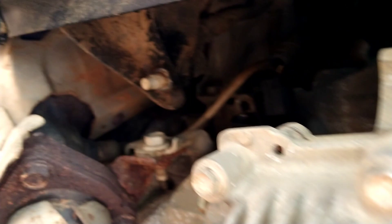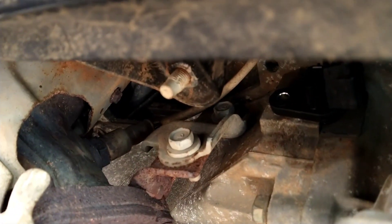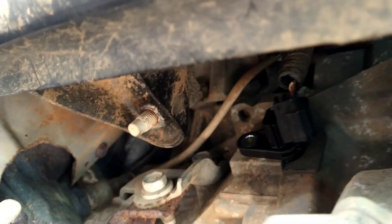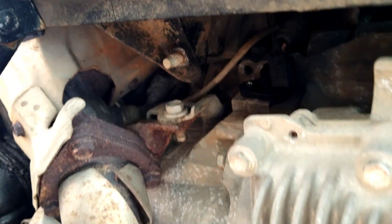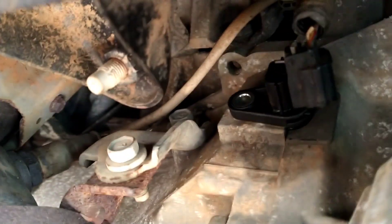Going under here. The sensor is literally right there, under the middle of the car. There's no video on this. Under the middle of the car — you can see it clearly.